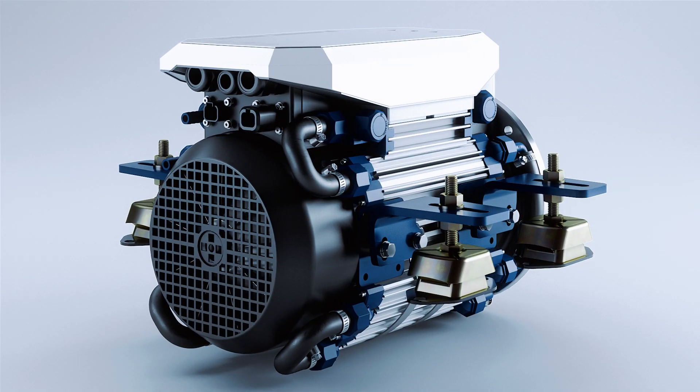Then there is the E-Line, our electric inboard engine. It's available for new builds or to replace an existing combustion engine. The motor is equipped with a smart, water-cooled controller that has been specially developed for electric boating.